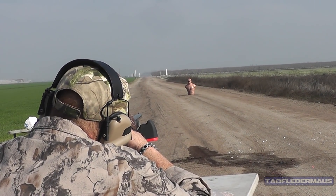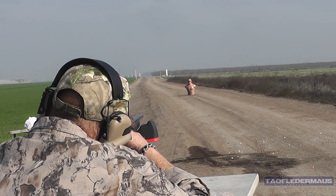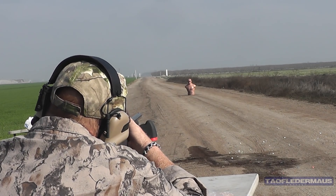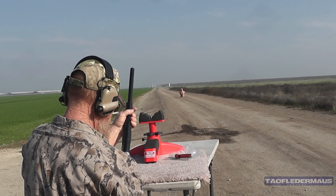We're gonna go for center mass - okay I'm ready when you are. I think it just went over his shoulder. It didn't have much drop to it - it just drifted left a little bit. There you go - that was our last one, so hey, we tried.